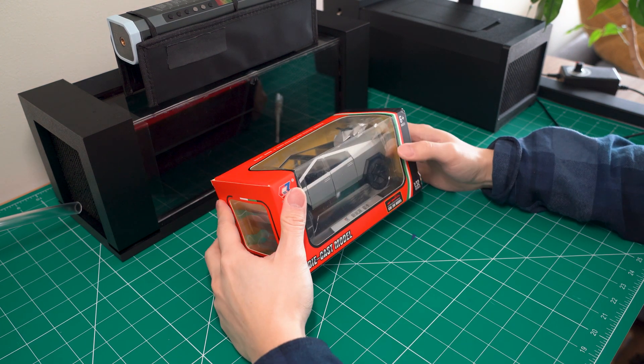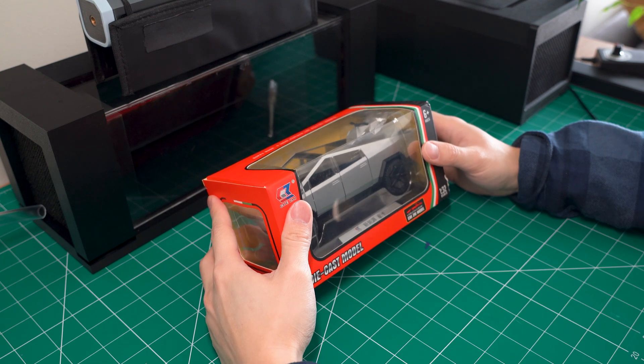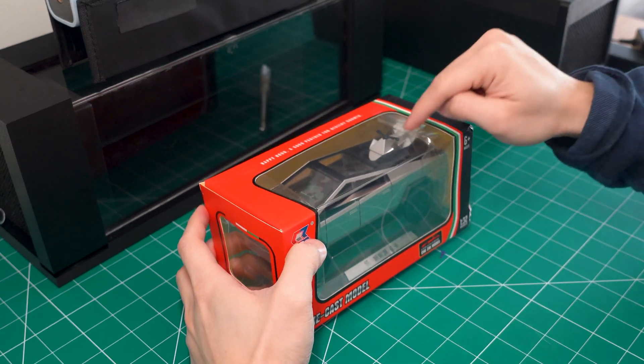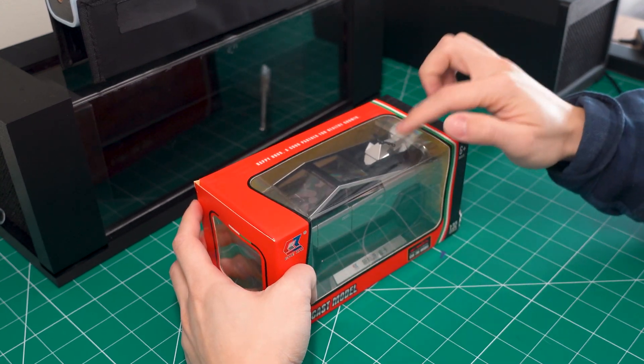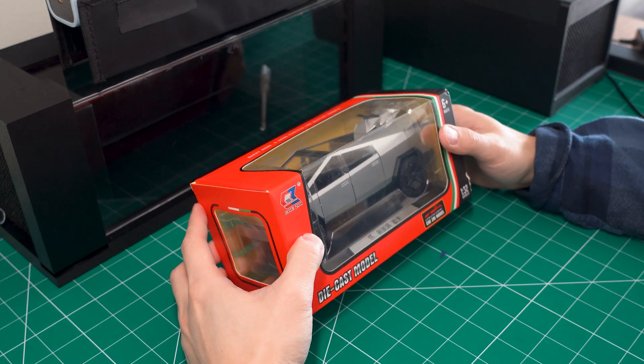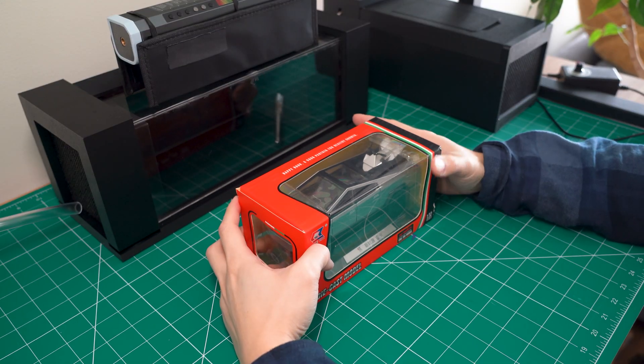Hey guys, it's Aki here. In today's video we'll be testing the aerodynamics of this Cybertruck as well as the tiny 4x4 off-road vehicle that's sitting on this trunk right now.